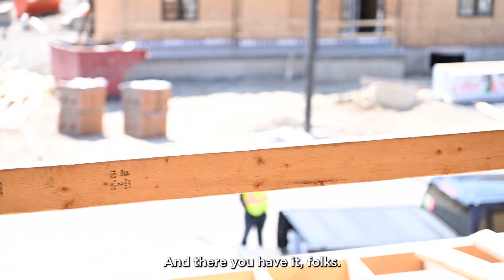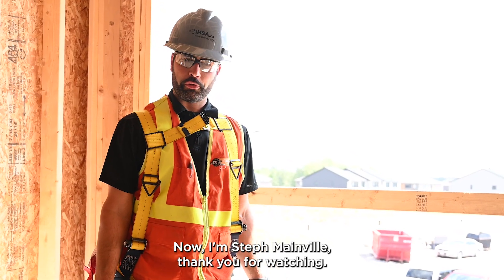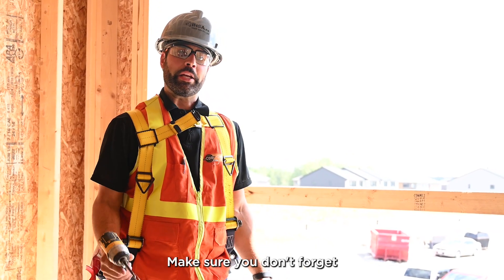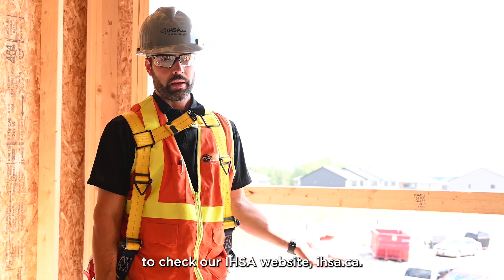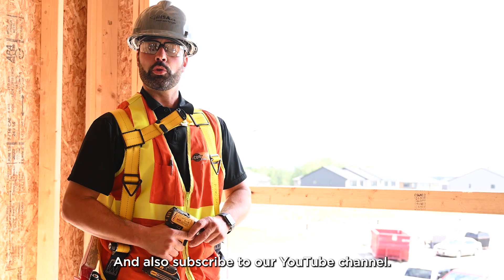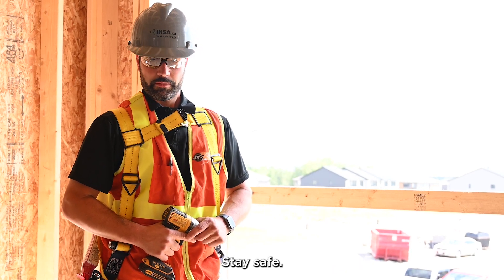And there you have it folks — a properly installed wooden guardrail. I'm Steph Mainville, thank you for watching. Make sure you check our IHSA website at ihsa.ca and subscribe to our YouTube channel. There'll be a lot more health and safety videos there for you. Stay safe.